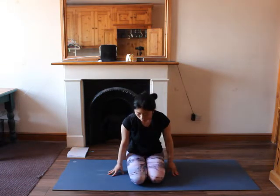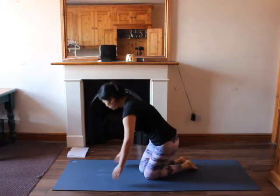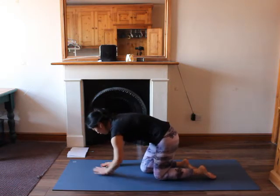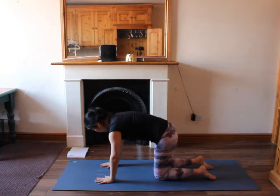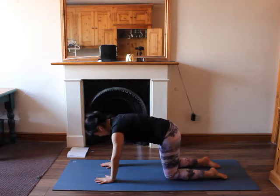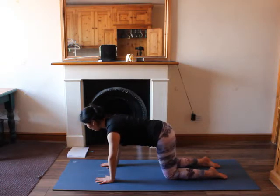Let's begin with this class. We're going to start with the tabletop to warm up our body. Make sure your hands are under your shoulders, your knees are under your hips, feet flat on the mat. Maybe draw your shoulder blades back and down, lean slightly forward, look to the front, lengthen your spine.